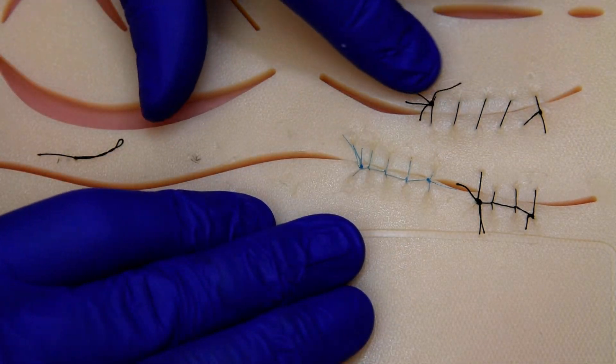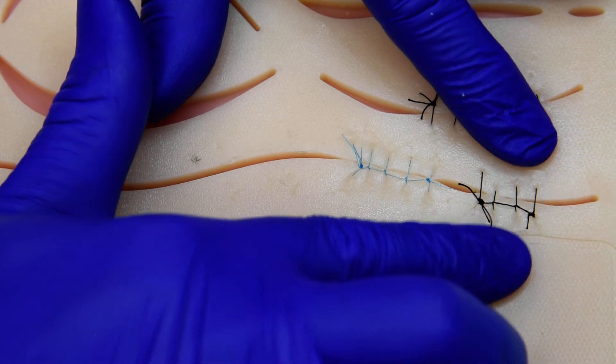So we have a simple continuous, an interlocking continuous, and a double interlocking continuous.